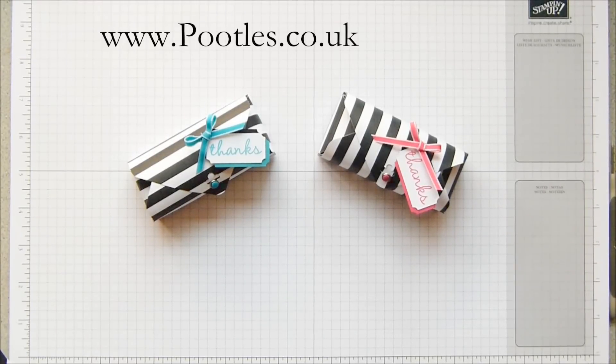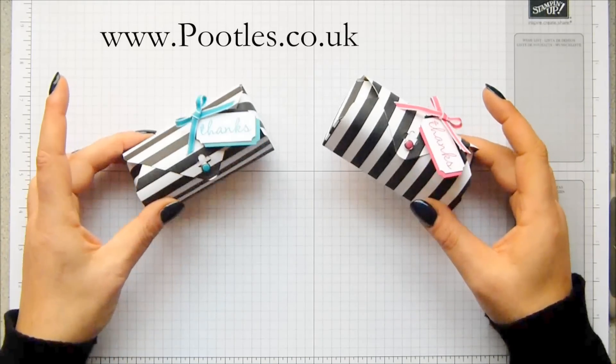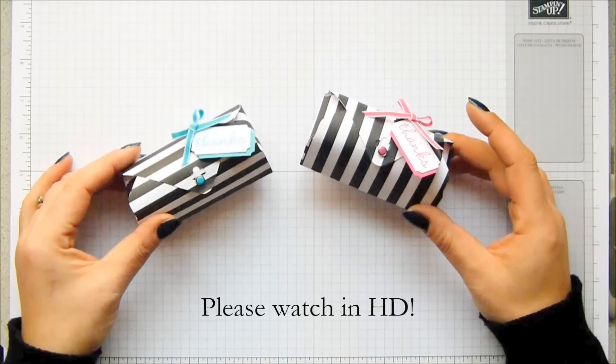Hi there, it's Sam from poodles.co.uk. Thank you very much for joining me today. Today I have an envelope punch board project for you, and I have got stripy paper going in two different directions, so I will give you a quick tip as to how you get that.